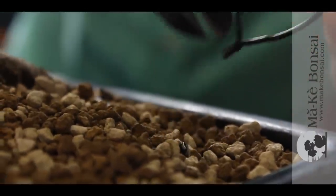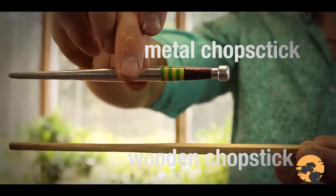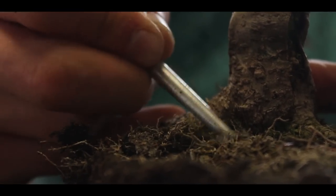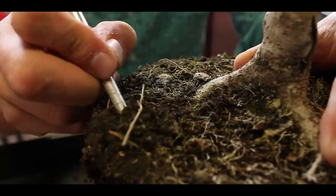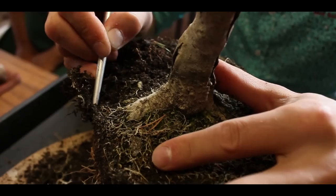Another important tool, and this is very important for repotting, is the simple chopstick. I use a metal chopstick, and all my students tend to use metal chopsticks. The simple reason is they are a lot more durable and handier to use. They are smaller — pencil thickness — so they are easier to manage.